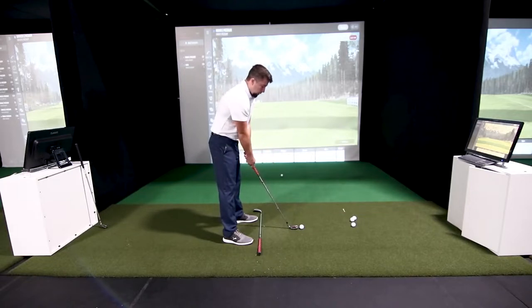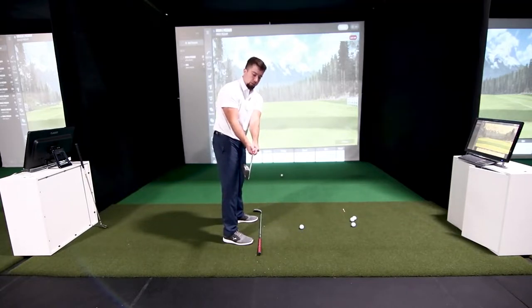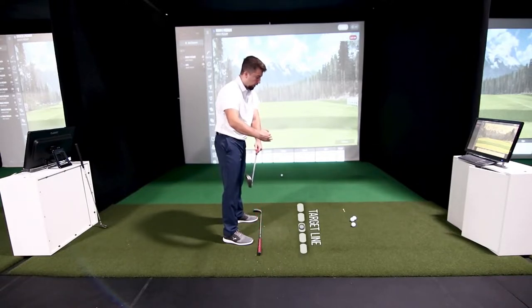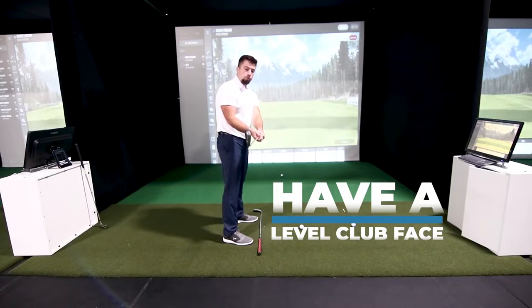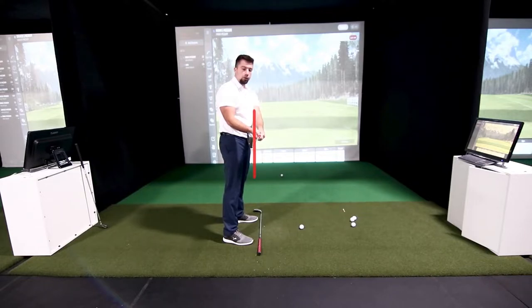The first thing we want to look at in the takeaway is where the clubface is when the club shaft gets parallel to our foot line and target line. When I take the club back to about right here in the backswing, the club shaft is directly parallel over the top of my foot line as well as my target line pointing out towards the target. At this point, if that clubface is turned open that's going to lead to a slice; if it's severely shut that could lead to a dreaded hook. We want that clubface to be pretty much level to the plane we're swinging on.